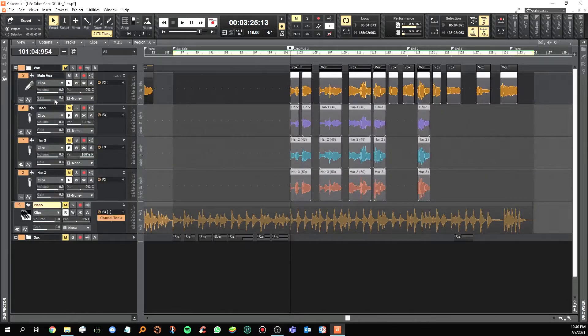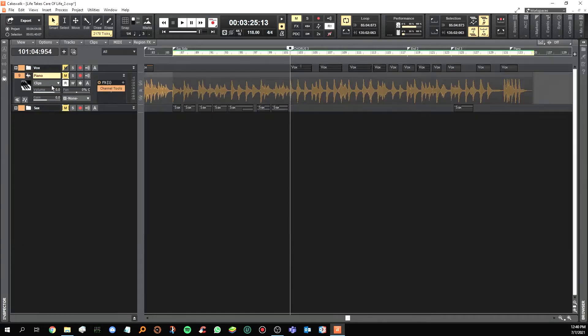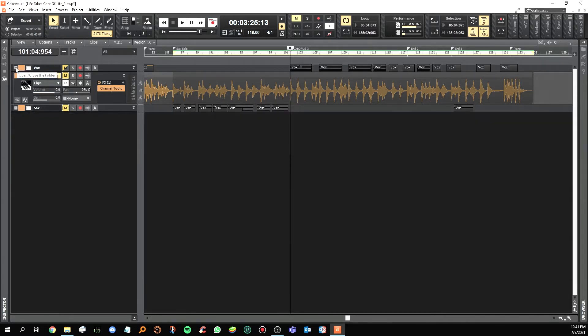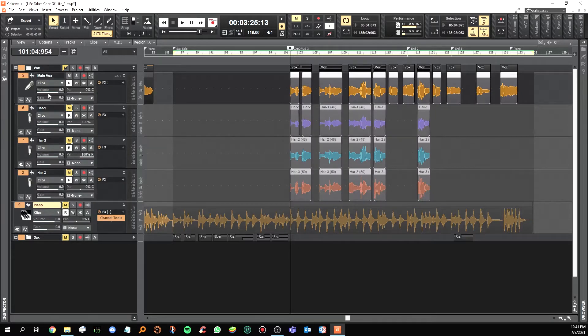Inside the vocals folder you'll see the main vocal, then harmony one, harmony two, and harmony three. I pan harmony one to the left, harmony two to the right, harmony three at the center, and the main vocal at the center. The piano is at the center. The saxophone has two layers, both panned at the center, inside a group with two tracks — the first track and a second harmony track. I'm going to close this folder and let you listen to the melody. I've already muted the vocal harmony.